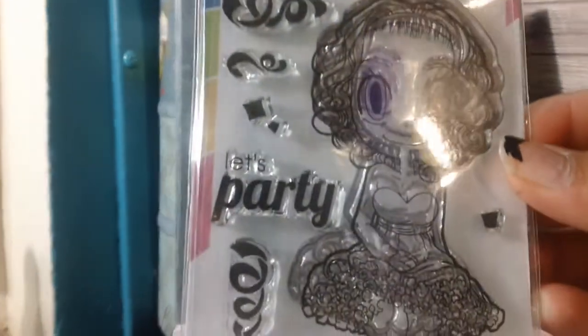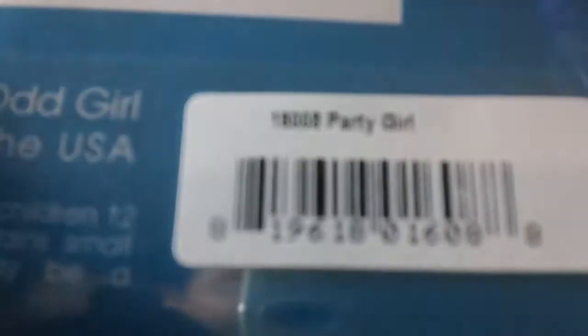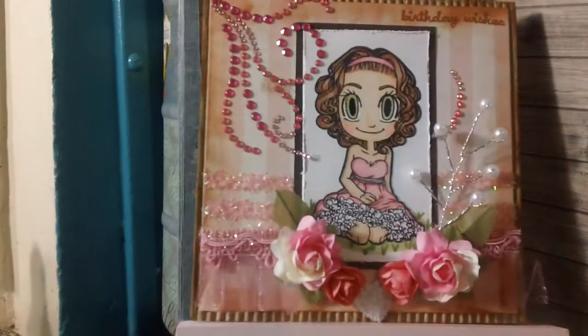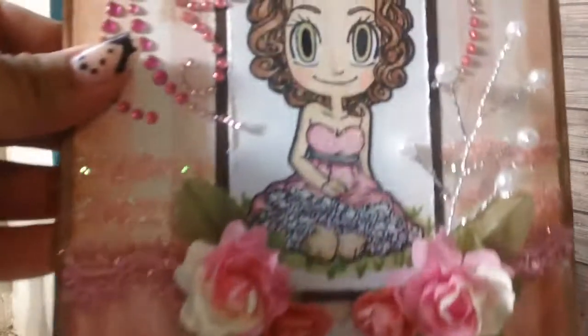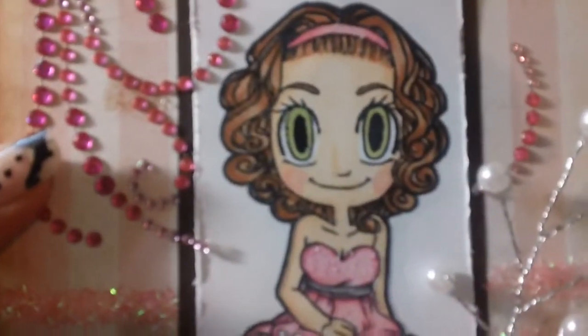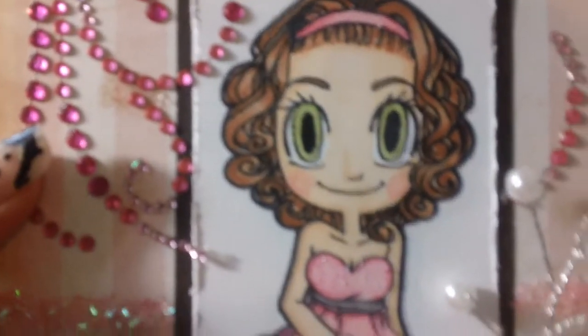The image I used was Somegirl and the name is Party Girl. I used her and did it in paper piece. Let me bring you a little bit closer. I colored her with my Spectrum Noir markers and her dress is done with Prismacolor pencils.